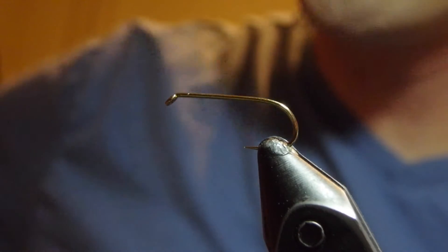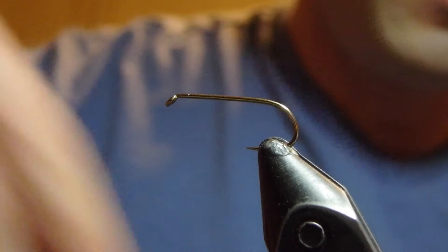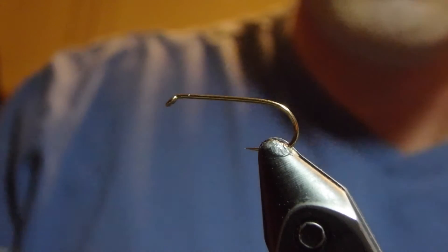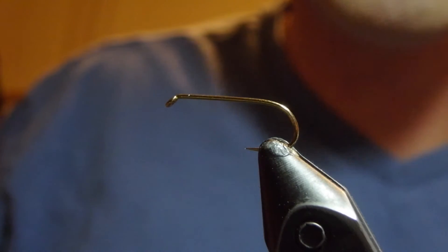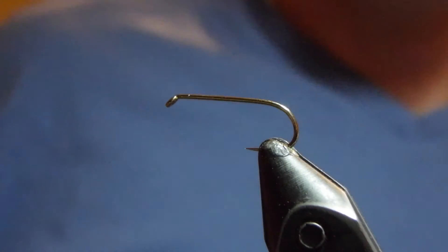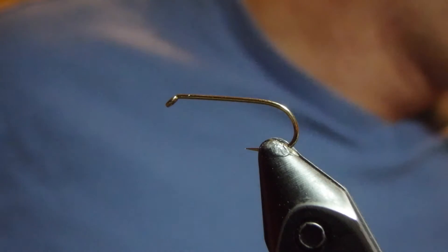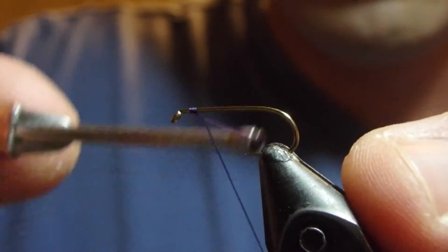Hey there, I'm John Zimmerman with Upper Creek Angler and we're continuing our work through Steve Scoose's book Grayling Flies. This is fly number two from the book, Kite's Imperial, and I've got a number 12 hook in the vise. The book calls for this fly from 14 down, but just for ease of viewing I have a number 12 — a Daichi number 1180 — but any standard dry fly hook should work. I have some purple thread and we'll get started tying this fly.